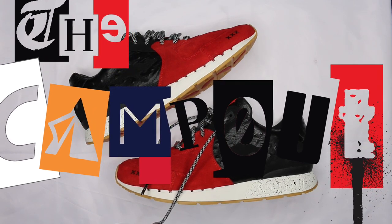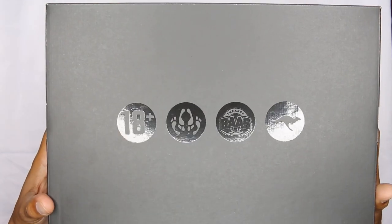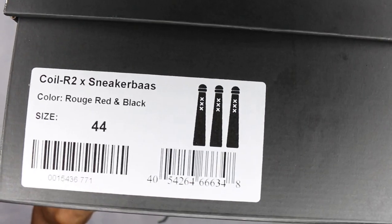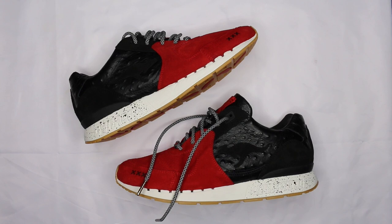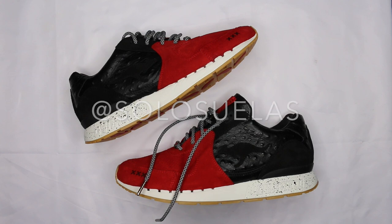What's up guys, coming at you with a review. These shoes were inspired by Amsterdam's red light district — the 18-and-over Sneaker Bass Kangaroos. They're a size 44, rouge red and black, the Coil R2 sneaker. Shoutout to Sol Suelas who hit me up, told me his pair fit a little big and asked if I wanted them. I've been talking a lot of smack about this shoe, so let's get into the review.